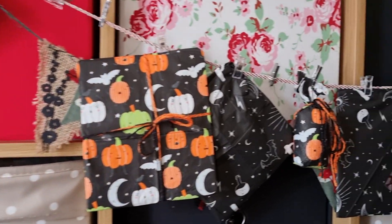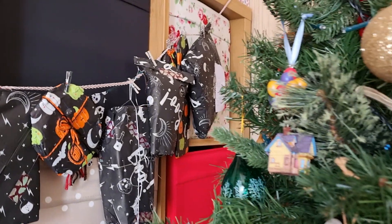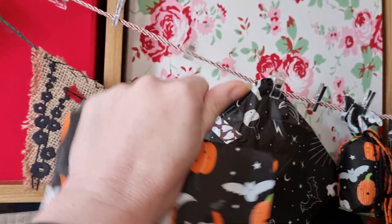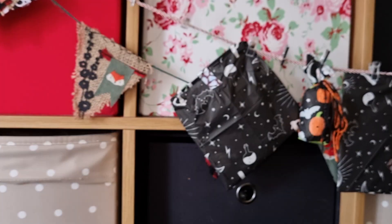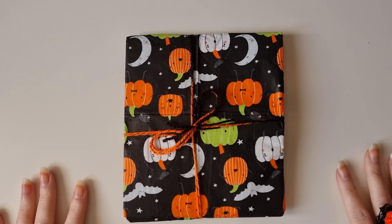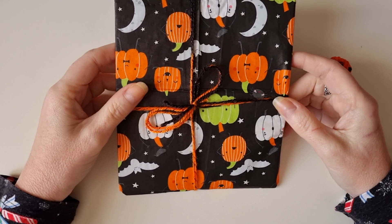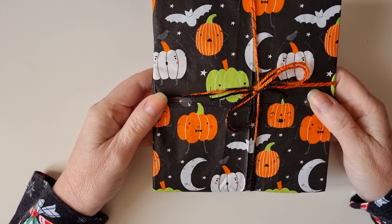On the fifth day of Creepmas, my crafty coven friend Sarah gifted me. Hi guys, it's Belle here and I'm back with day five of my crafty coven Creepmas Advent Swap. And today's gift is from Sarah.